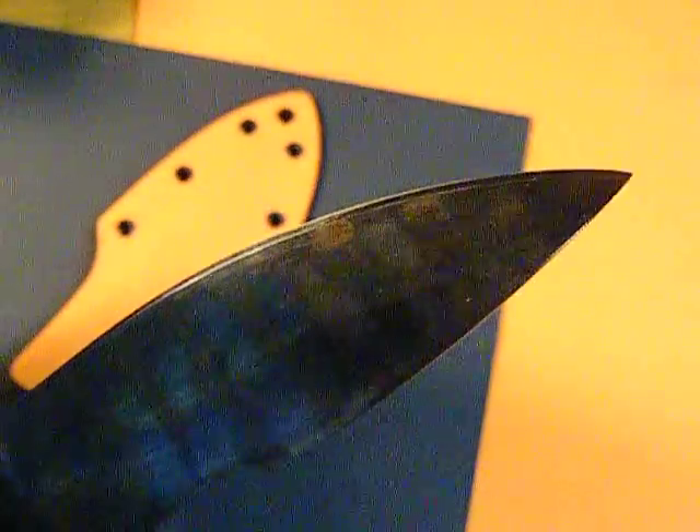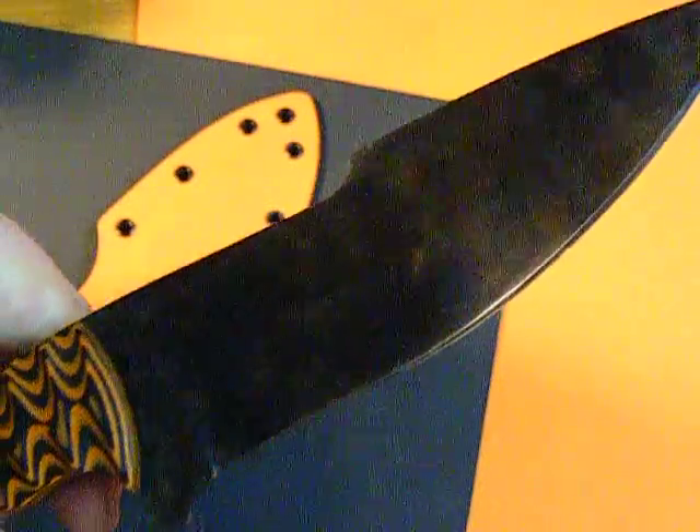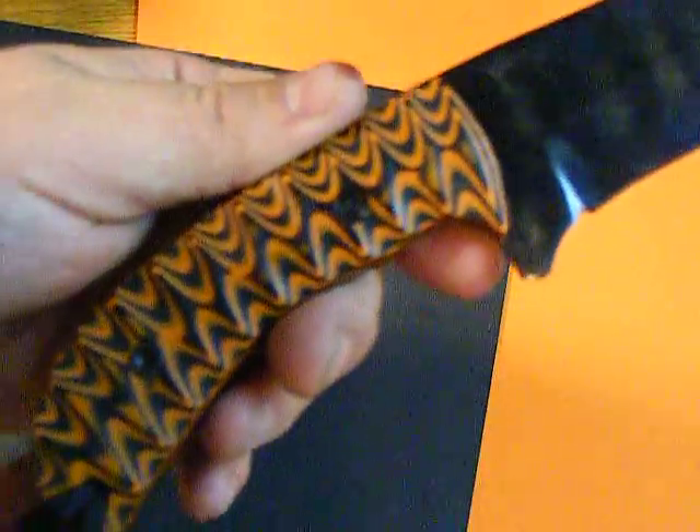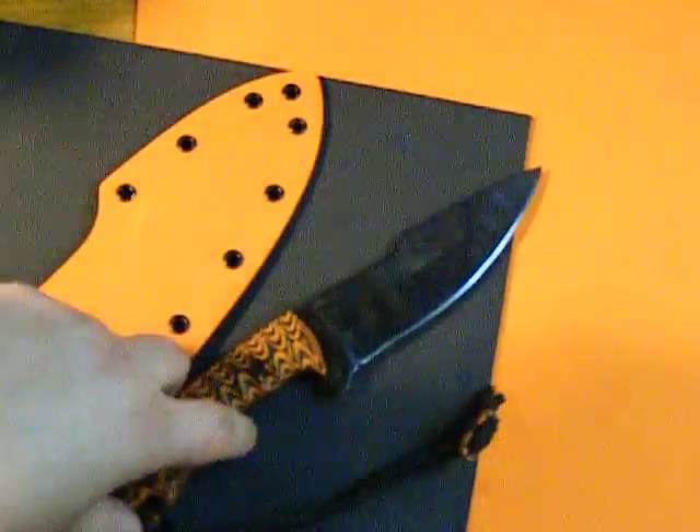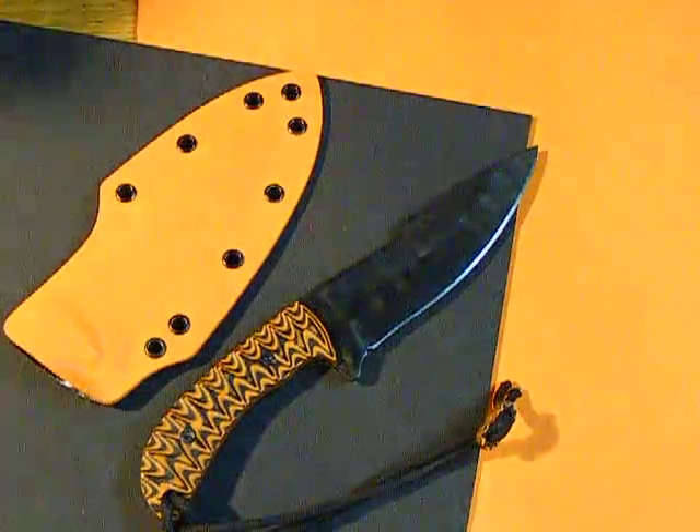This knife you did see on my torture test, the tip torture test, so you know what this knife can hold up to. Thanks for watching guys. Have a happy Father's Day.